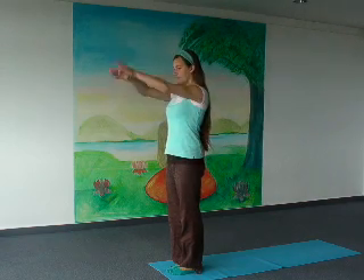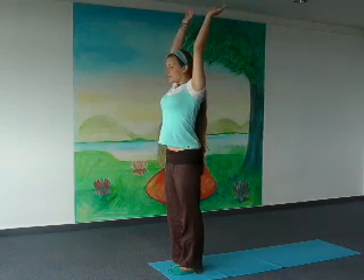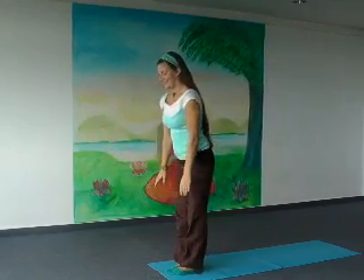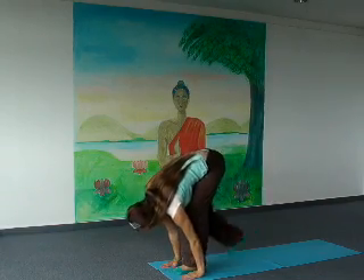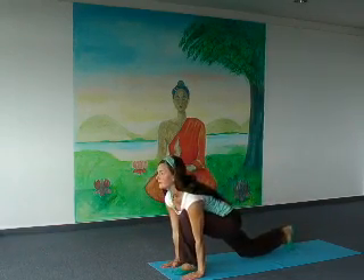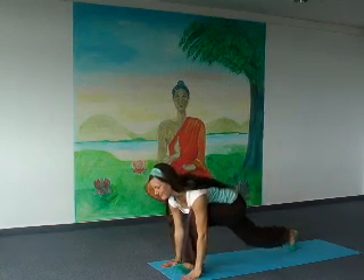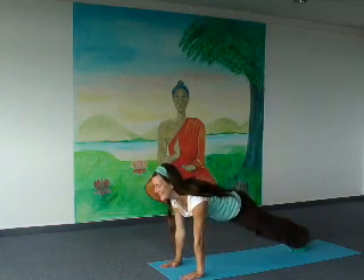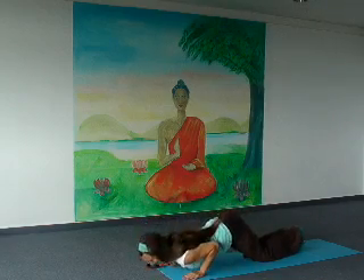Inhale, bring your arms up and a little back. Exhale, bend forward, put your hands next to your feet and bend your knees. Inhale, put your right leg back, knee on the floor. Retain both legs back and body straight. Exhale, put your knees, chest and forehead on the floor.